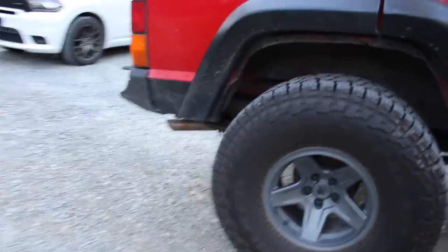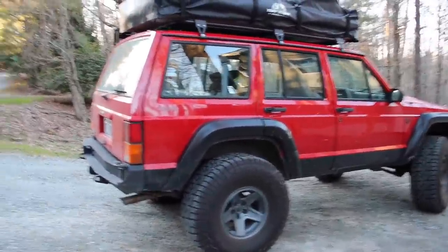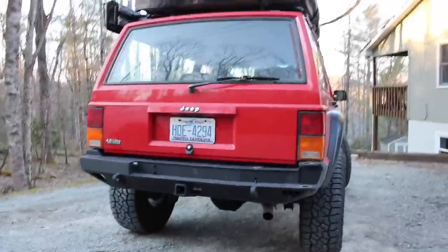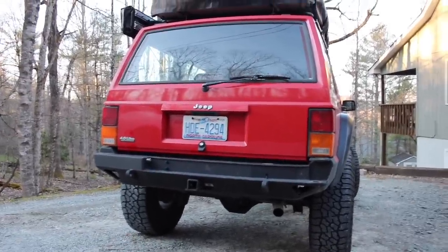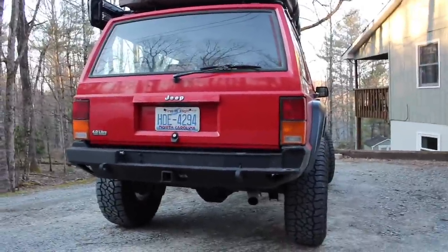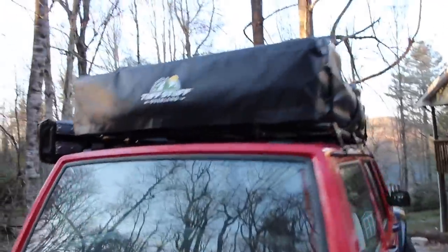The rear is a little different — I got custom leaf packs made to handle the weight from all the overlanding gear, from a company in Grand Junction, Colorado. The rear bumper is a Smittybilt with a tire carrier, but I usually pull the carrier off when overlanding because of the added weight. I have a tire patch kit and a compressor. I'm running the Tough Stuff Elite tent.